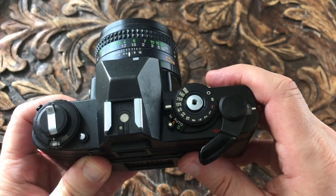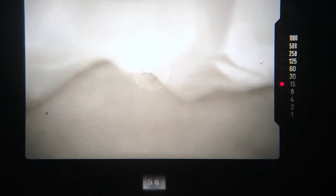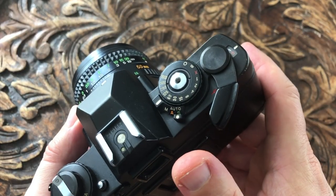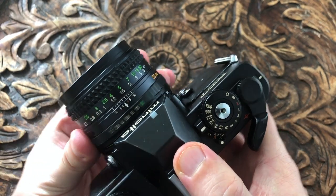A is for aperture priority. The aperture you set is shown at the bottom of the viewfinder and the shutter speed chosen by the camera is shown at the right of the viewfinder. S is shutter priority and you have to set the smallest aperture on the MD mount lens. The shutter speed you've set is shown at the bottom of the viewfinder and the aperture set by the camera is shown at the right.